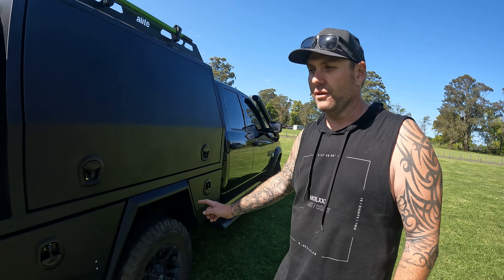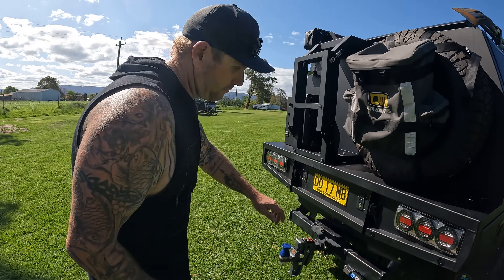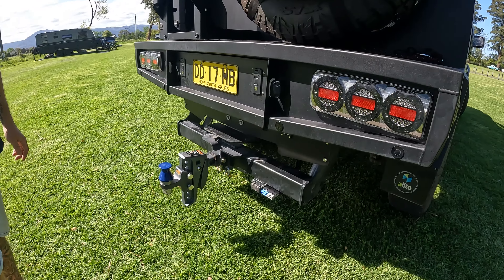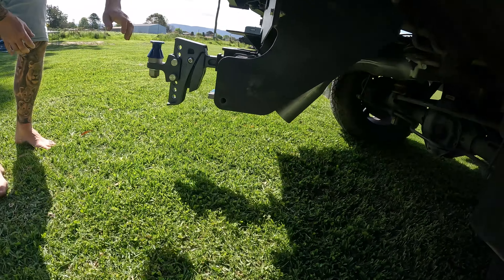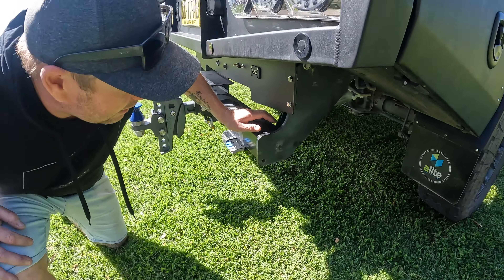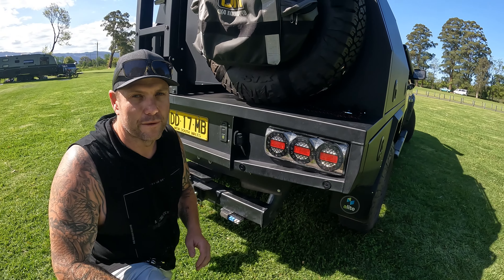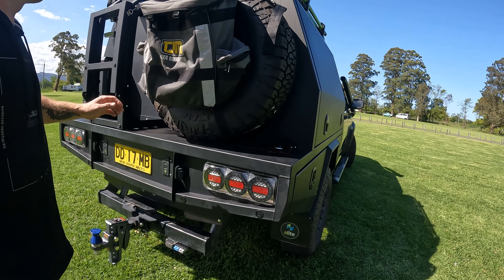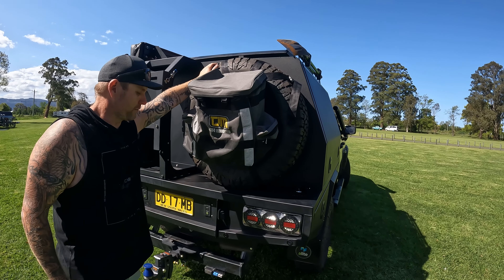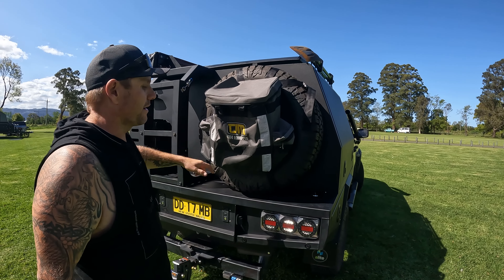We just kept the standard exhaust. The only thing we did is tuck it in behind the tow bar — when we put the canopy on it used to come down the side and looked pretty ugly. So we just tucked the exhaust in there to make it a bit neater, for no other purpose than that. On the back we've got the spare mounted to the canopy. I've gotten rid of the factory spare underneath, which allowed me to run the exhaust like that and cut down on a bit of weight.